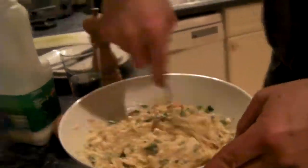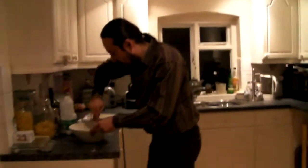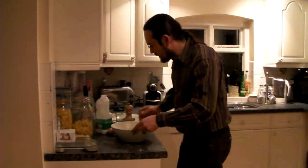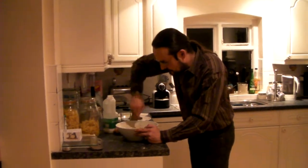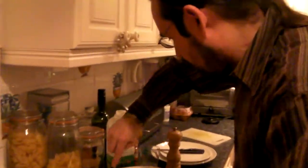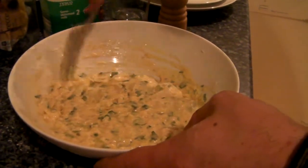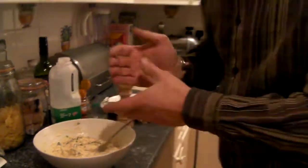So the idea now is to leave this mixture to rest for a little while. In the meantime, I'm going to play you a little bit of Granaina style from Granada.